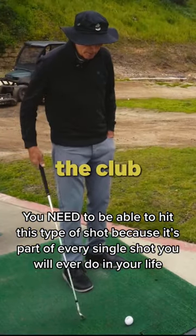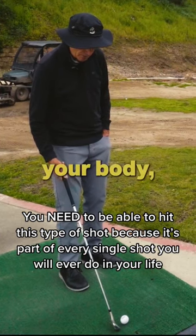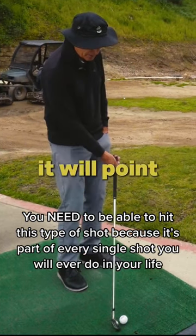Now, when you put the club against the ball, it will not point right of your body, it will not point into your body — it will point left of your body.